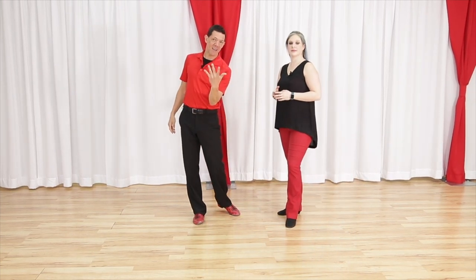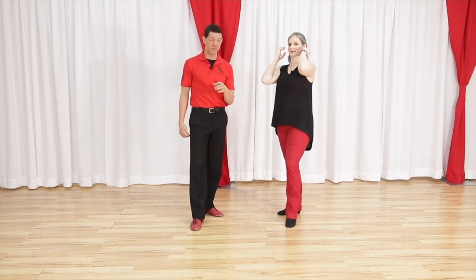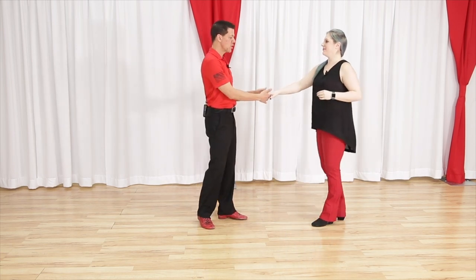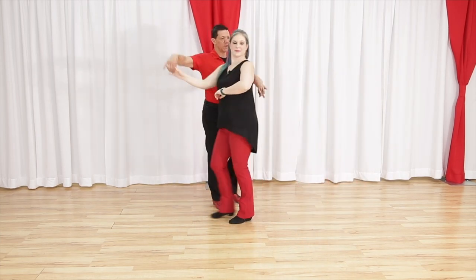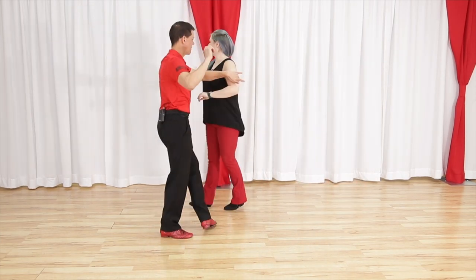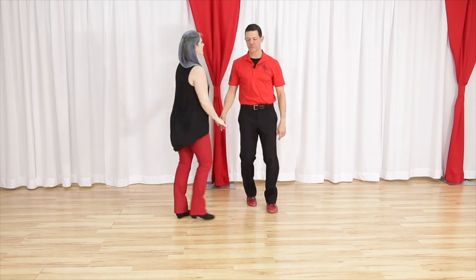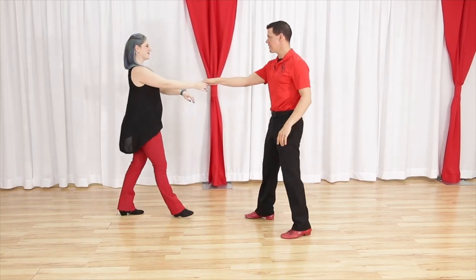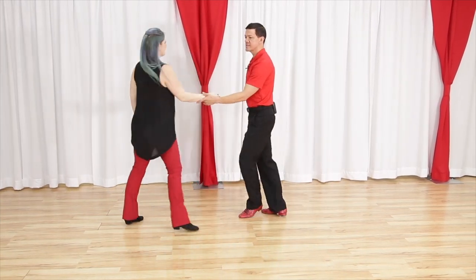Whip number five for West Coast Swing is our decapitive whip. It's a version of a reverse whip, so the footwork remains pretty much the same. The only difference is we're going to do it from a right-to-right handhold. It looks like this: one, two, three and four, five, six, seven and eight. This is one of my most fun patterns.